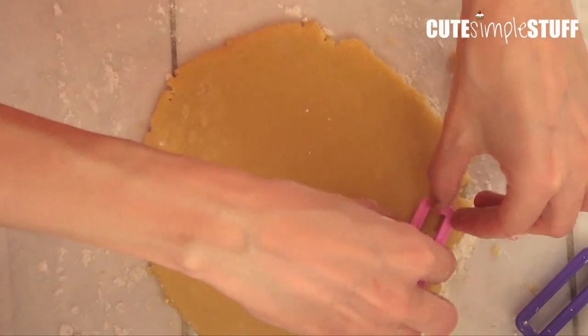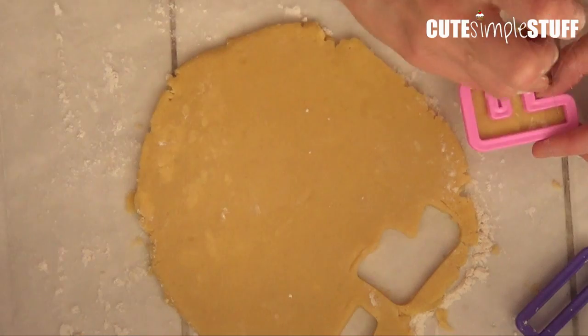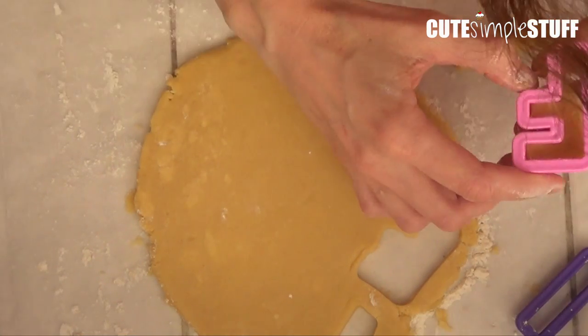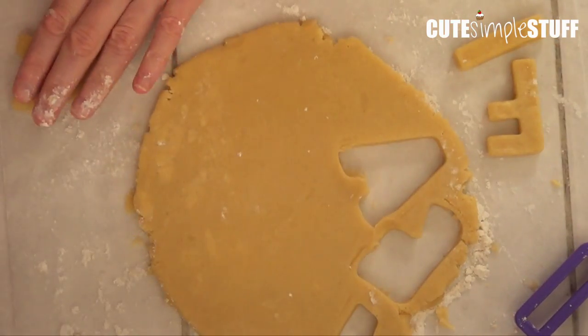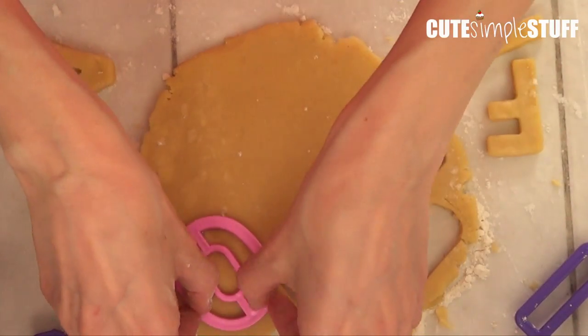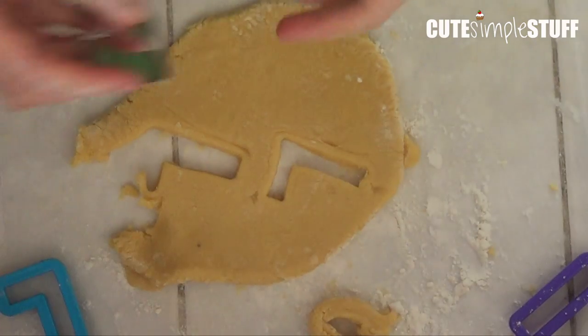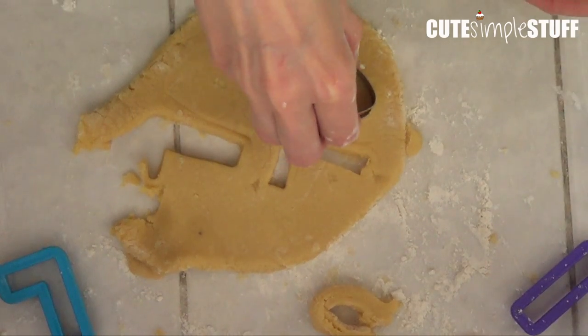Once I have my dough spread and ready, I'm going to cut it. I'm choosing letter cookie cutters — these are kind of big. I found mine at a local baking supplies store and I'll link one place where you can get them. They're pretty much just basic plastic letters, and I'm going to cut out 'I love fall.'